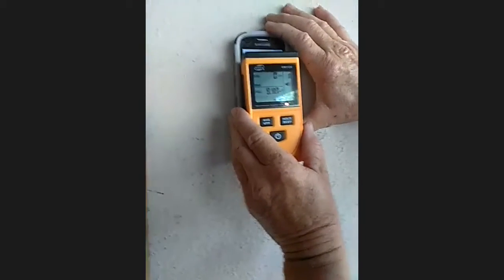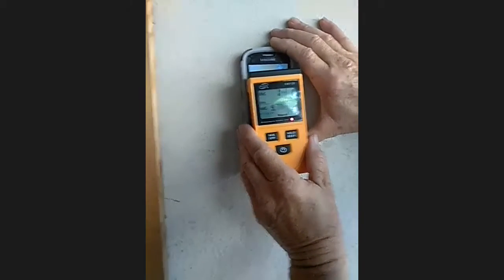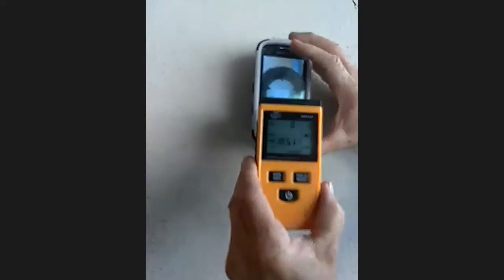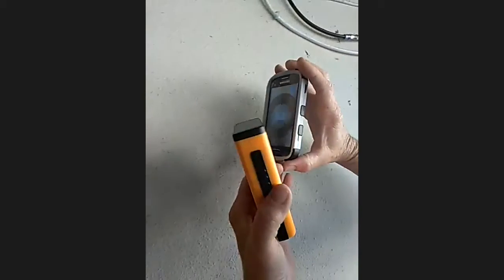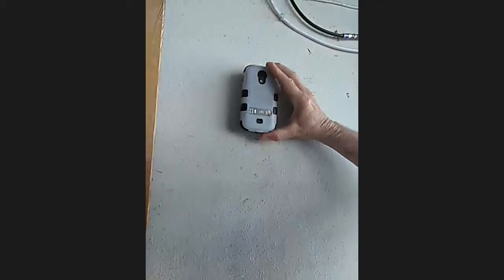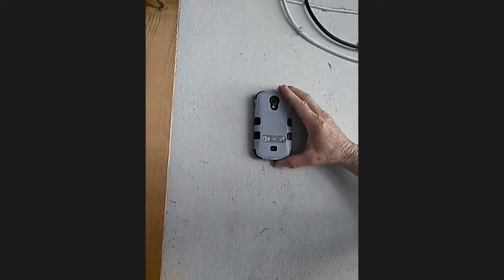We're demonstrating the technology today by sending a text or email to your phone. I know the listeners are going to want to know what exactly we're doing here. I have a reading in the E-field of 9 to 8 — that's better than 17. And the E-field is zero. I'm going to turn this around and see if it makes a difference.